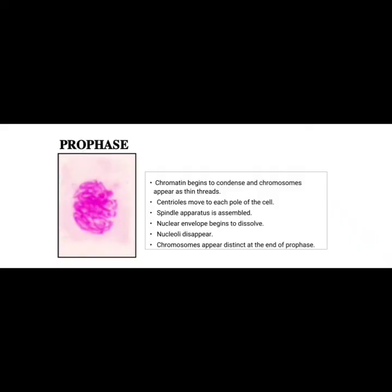This is the very first stage of mitosis — prophase. In this stage, chromatin begins to condense and chromosomes appear as thin threads. Centrioles move to each pole of the cell.